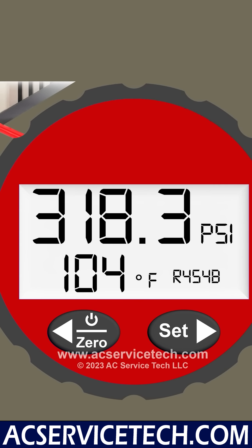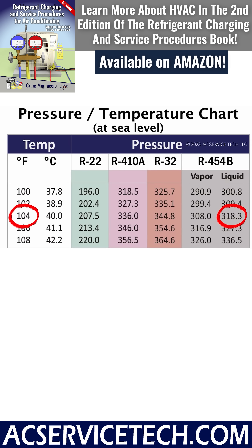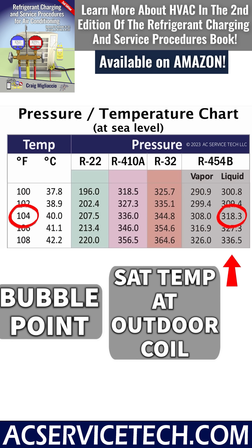We measure a liquid pressure of 318.3 PSI and convert that to a saturated temperature of 104 degrees. On this PT chart, we're using the right-hand column because that's the liquid or bubble point column — that's the saturated pressure converted to temperature, telling you the saturated temperature in the middle of the outdoor coil.